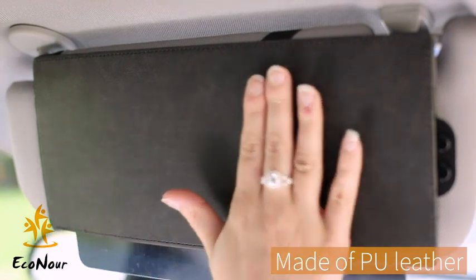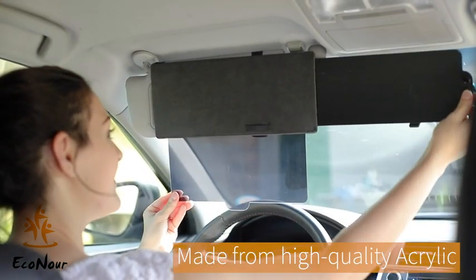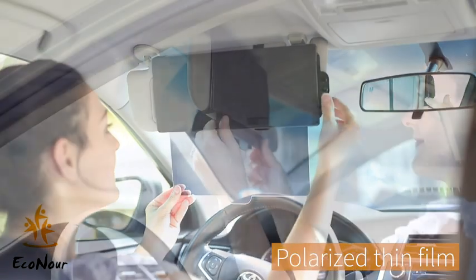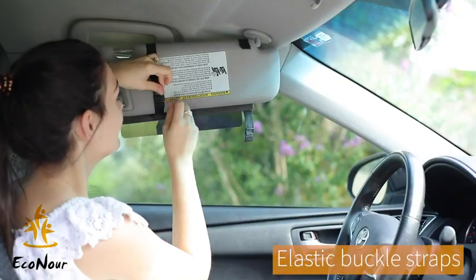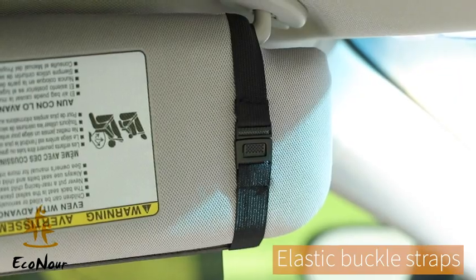The outer material of the extender is made up of quality PU leather. The extender part is made up of high quality polycarbonate and is easily extendable. This film blocks the sun glare effectively and maintains clear visibility while driving. These buckle straps help you to install quickly and don't stick onto your interiors and cause discomfort like the velcro straps do.